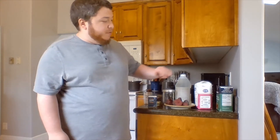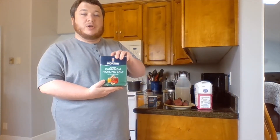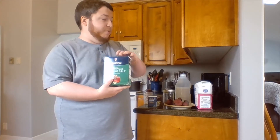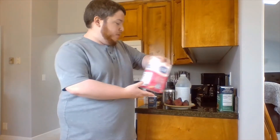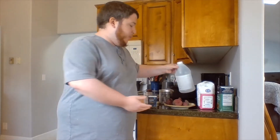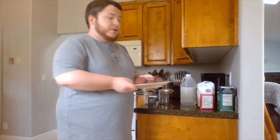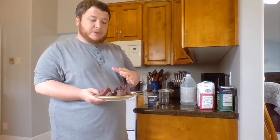Hi everybody, this is Troy, the Healthy Futures AmeriCorps at Phoenix Charter School, and today we're going to be going over a recipe for pickled beets. Just going over the ingredients real quick: we have some canning and pickling salt — you can use regular kosher salt if that's what you have — regular white sugar, white distilled vinegar, and some beets that we actually picked from the Phoenix Garden. We only have a few of them here so we're going to be adjusting the recipe.